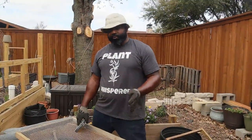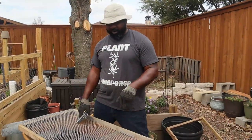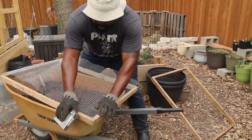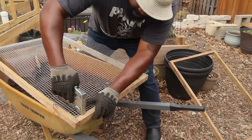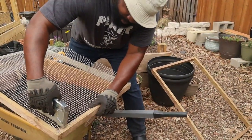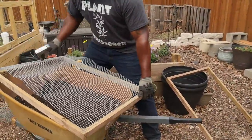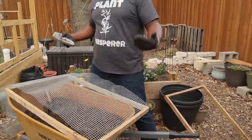Now that we have the old fabric off, we're going to put the new hardware fabric on here. Start at one end, make sure it's flush, squared, and plumb, and we're just going to nail it in. We're going to secure it all the way across, then stretch it out so it's nice and tight, then hammer that in and put the frame back on and secure it.